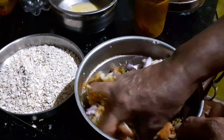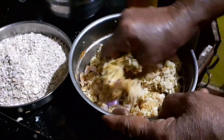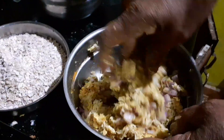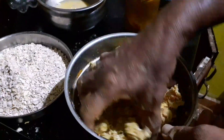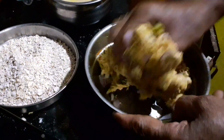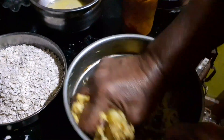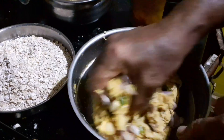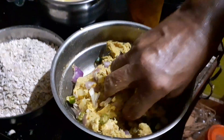We will mix it very well. Just mix now and mix the glaze. You don't need to mix the glaze too much. We will mix the glaze together and let's mix it together.